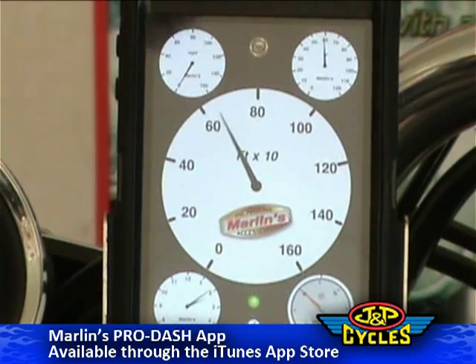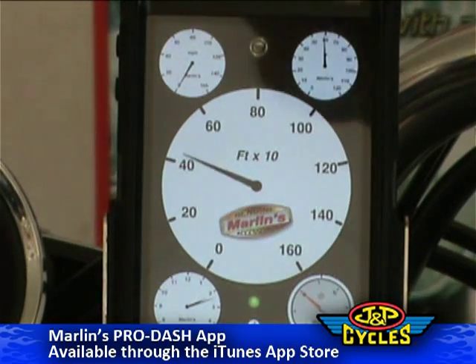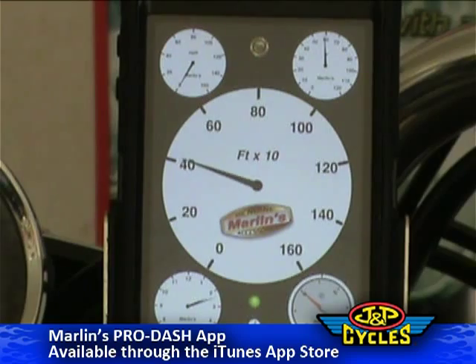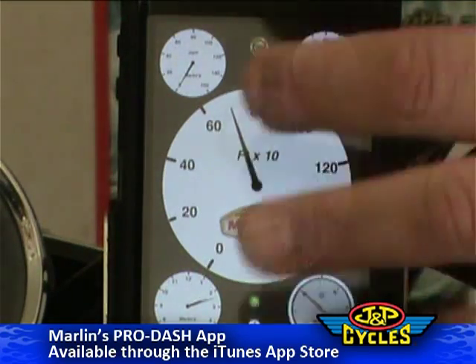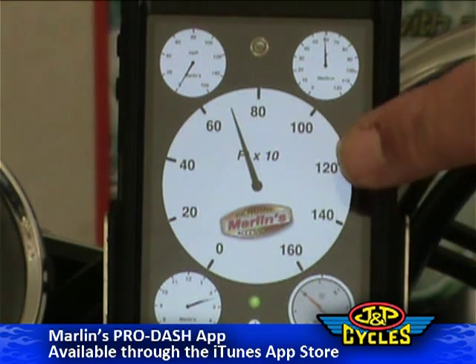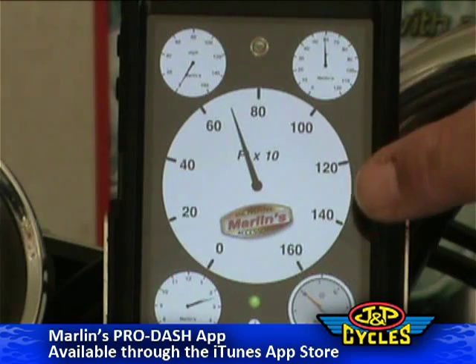Like every other app, you touch it and it will give you five different basic gauge layouts at the beginning. You can use this in a vertical orientation or you can turn it horizontally and the gauges will move. This is altitude here, showing your altitude in feet.